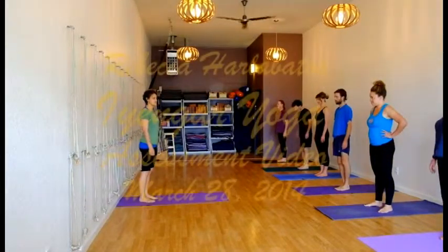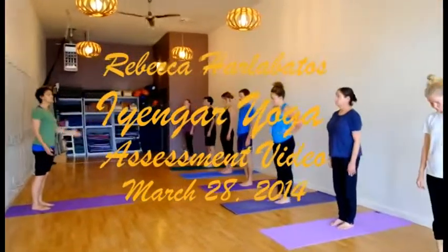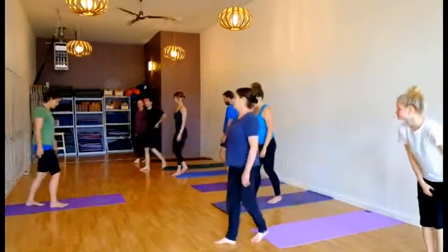Vrkshasana. Vrkshasana means tree, and in this pose we stand tall and steady like a tree. First I'm going to demonstrate so I'd like you to watch first. Please come at the diagonals so you can look at me in a diagonal line.